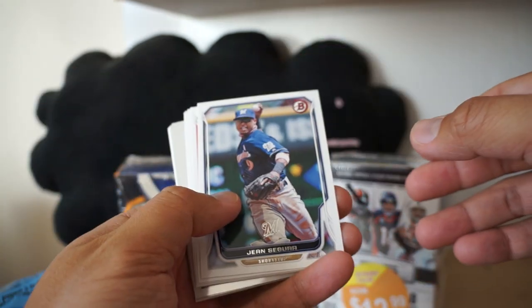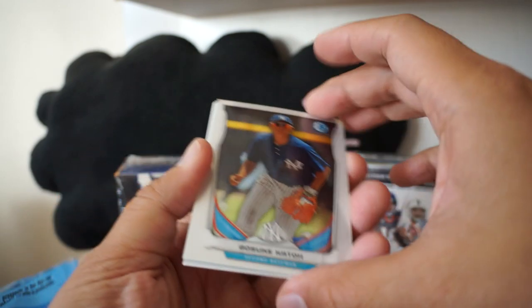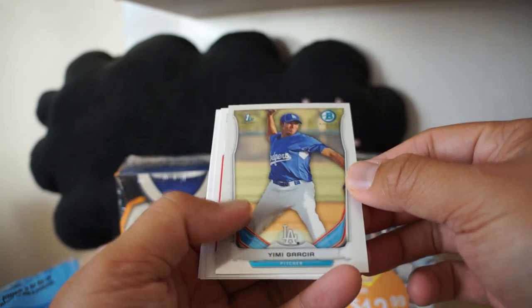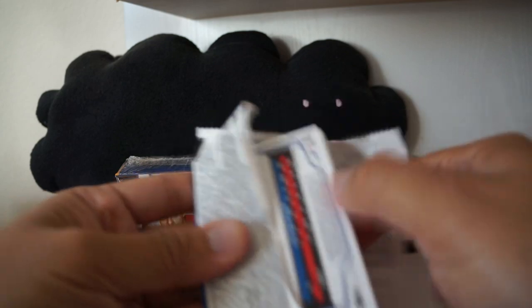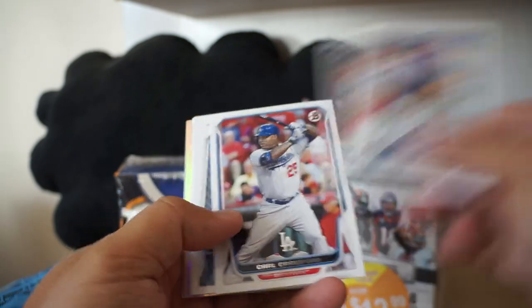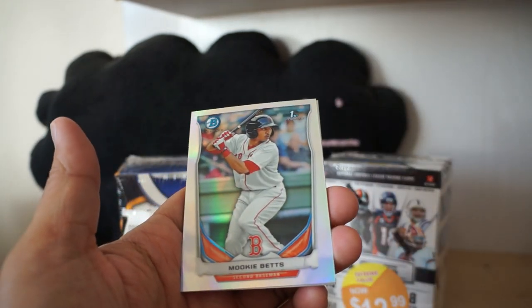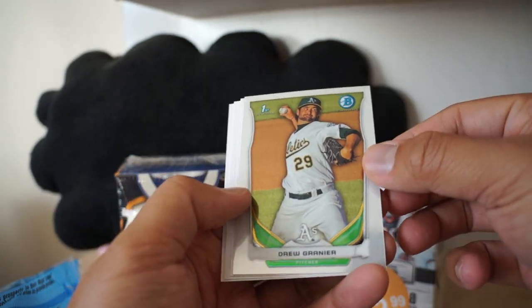It might be kind of hard for me to figure out what my best card is out of this product, but if you see something good you can let me know. We have Gosuke Katan, Yimi Garcia, Koji Yuhara, Max Scherzer, Billy Butler. And in the third final pack it looks like we have a refractor - we'll go through the base real quick. It's a first Bowman card of Mookie Betts - Mookie Betts refractor! And Drew Graniere, also a first Bowman card.